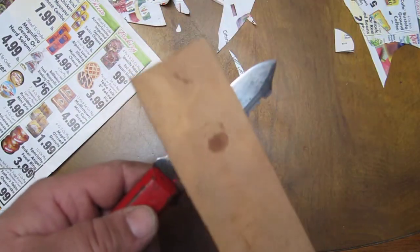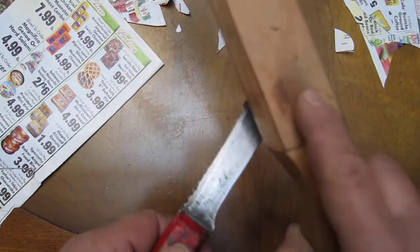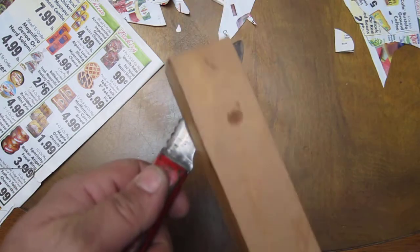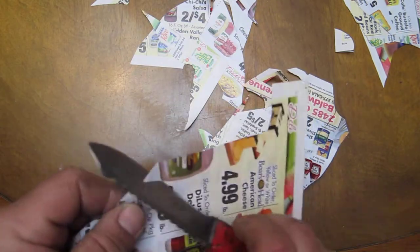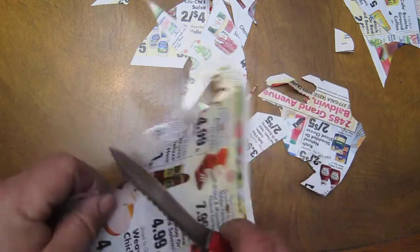Once you first get your edge geometry with the convex edge, all we do is touch it up. Believe me, I use this for my wood-burning stove — all my knives, whatever I have on me at the time. I use it to make kindling, to make shavings, and to start the fire every single day when it's 60 degrees or lower in New York.